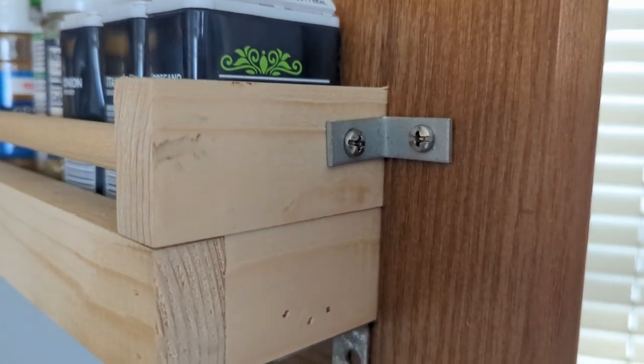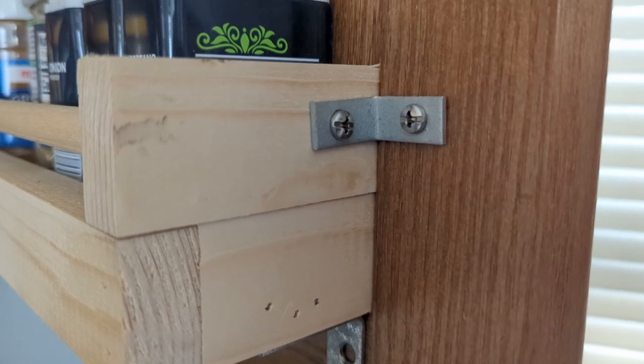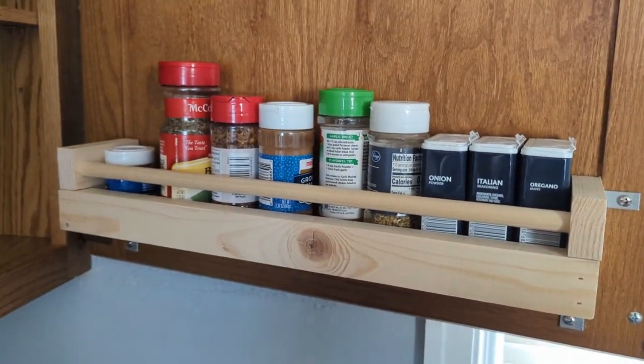This is the most nerve-wracking part of the project because if you screw this up you can strip your whole cabinet door. So make sure to pre-drill these and use the correct size screws. This project was pretty quick — I think it was maybe an hour or two.